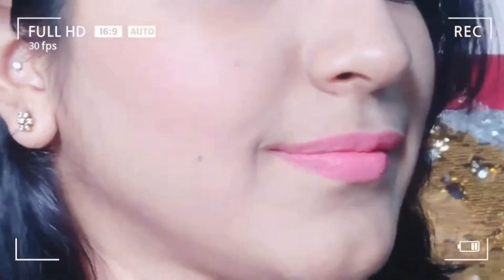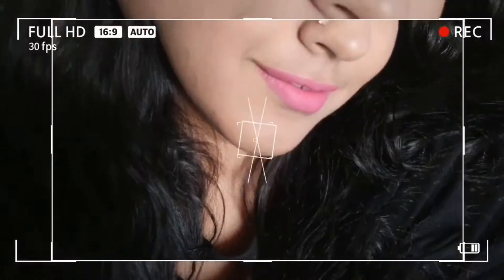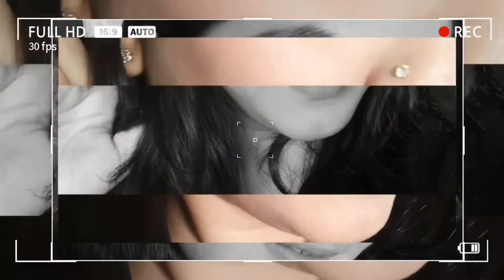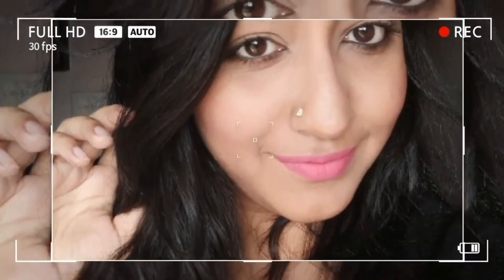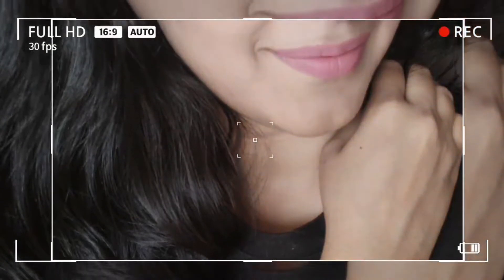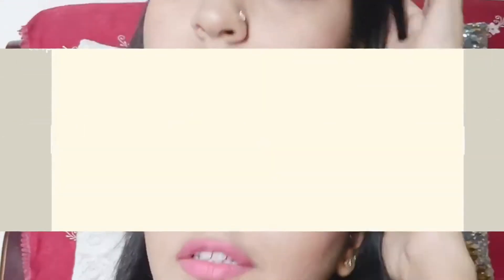Hi guys, welcome back to my channel. I hope you all are doing good. Today's video is a no-foundation makeup look which you can regularly wear without being greasy or cakey. You can carry this makeup look in the upcoming Ramadan and even to your offices as well.